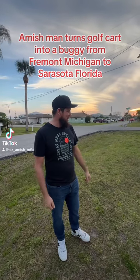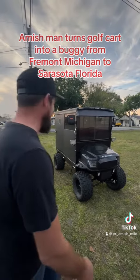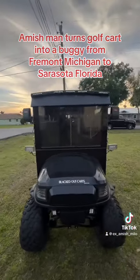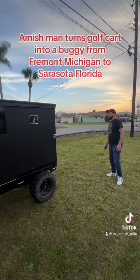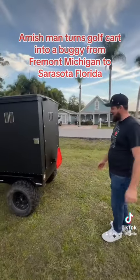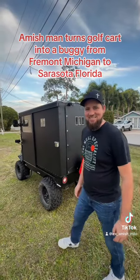This Amish buggy that I found here in Pinecraft — I had to stop in and check it out. This is the legit real deal right here. This is an Amish top put on this golf cart. I'm going to get the owner out here and he's going to tell us all about it — how much money he invested in this and show us the inside. Come, let's check it out.